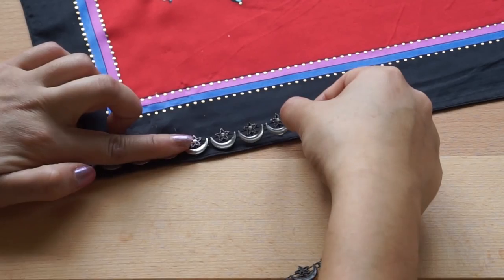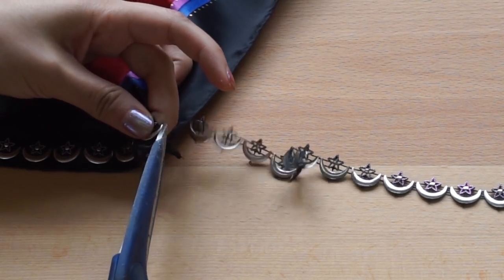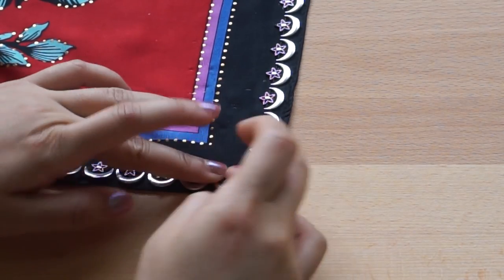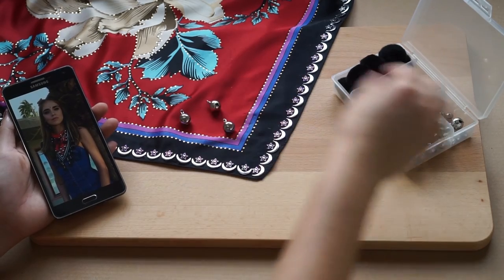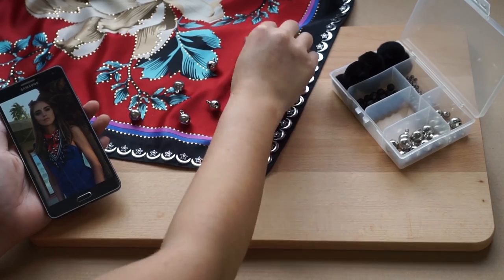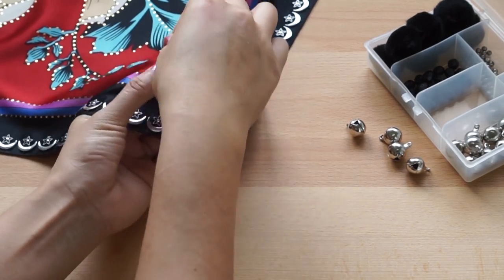All you have to do is just use fabric glue and press it down. It dries up pretty fast so you really don't have to leave it on for a while. I glued the trim on only two sides where I wanted to show rather than on all four sides. Then you can take a look at the picture again as reference. I arranged these silver bells in a triangular shape. Once I am happy, I sew them on to the scarf. I double stitch it just to make it more secure.